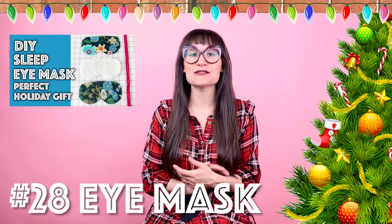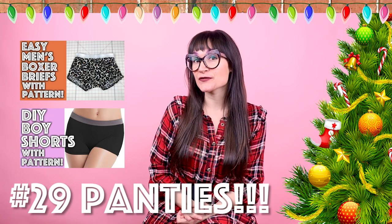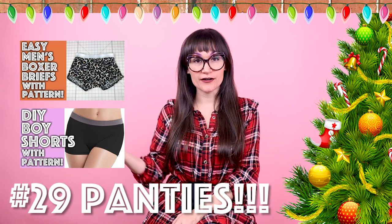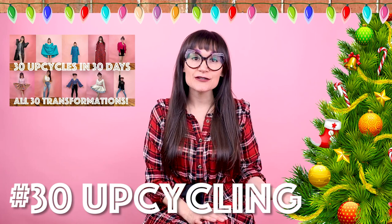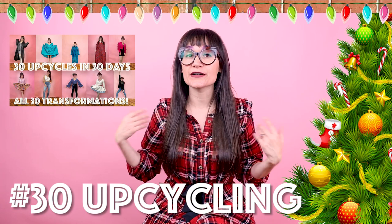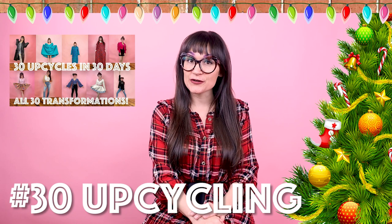Number twenty-eight is an eye mask. You can customize it to give it some personal flair for the person you're gifting it to — who doesn't love a fun eye mask when traveling on a plane? There's also a pattern download for this one. Number twenty-nine is panties — but this time, boxer briefs for men and matching boxer briefs for her. These are two separate patterns you can download from the website. Imagine making matching panties for him and her, her and her, or him and him — how fun! Number thirty is upcycles. This one is wide open to your creativity. I love the idea of gifting something upcycled — you could take a silk dress and make it into silk pillowcases, a linen dress into napkins, or a sweater into a sweater vest. You can take clothes and make them into home goods or accessories. Next time you're out thrifting, find some amazing fabric in a garment and turn it into a gift. Make sure you check out all the upcycling videos on my channel.